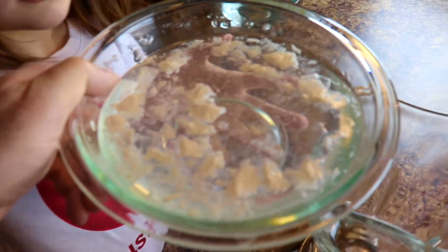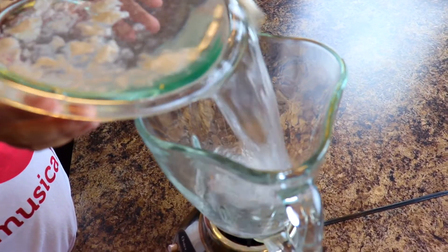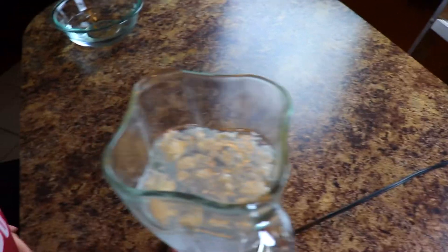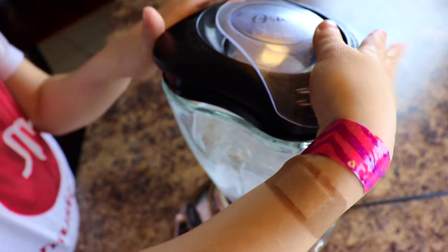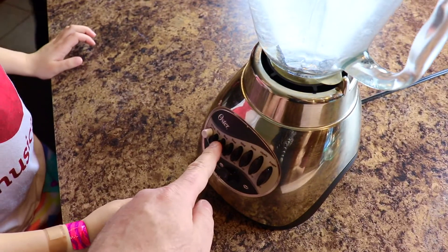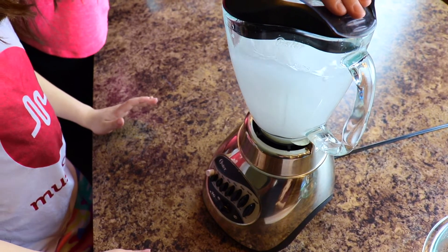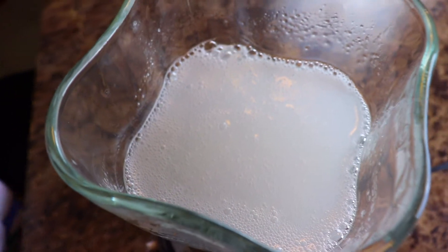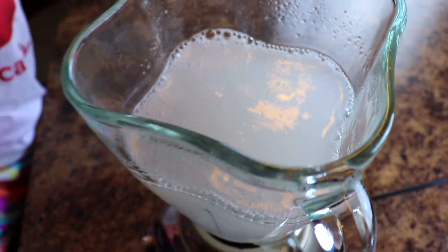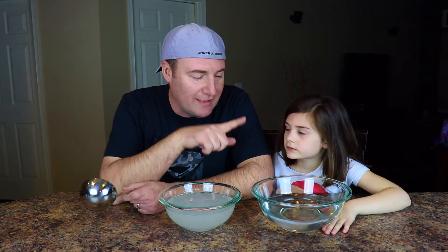So guys, we realized the mixture was definitely too clumpy and thick, so we're gonna blend it. It definitely needs to go into a blender. So we're gonna go ahead and pour it into the blender. You gotta put the top on — you don't want it to explode. And now we're gonna hit the blend button. Whoa! Well done. Alright, so we have it all mixed up and we're gonna go ahead and transfer it back into our other bowl. We have got everything blended up. We've got our sodium alginate mixed together. We also have our calcium lactate all set.